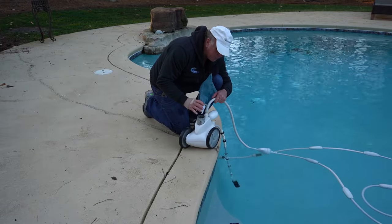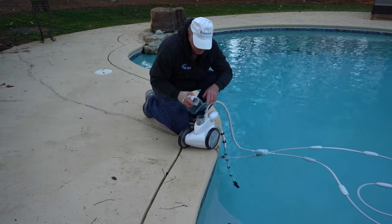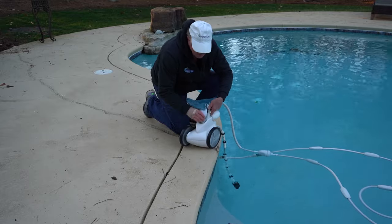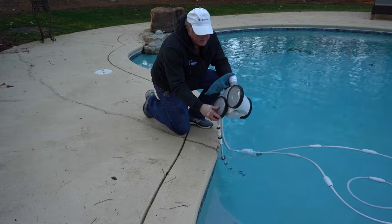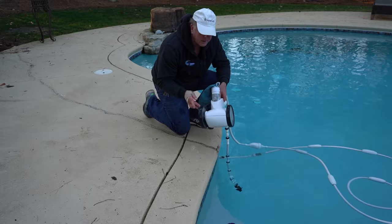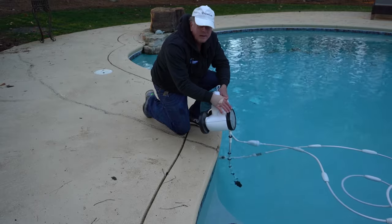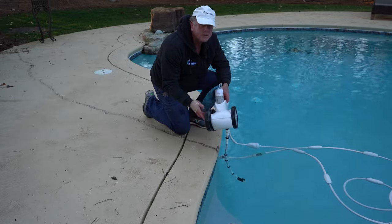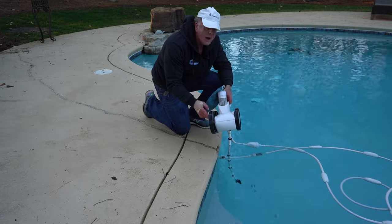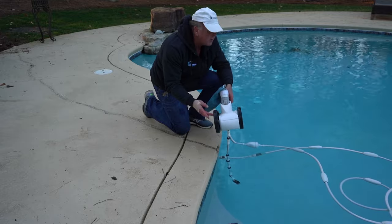Now we put the Polaris back on, and what you want to do is check to make sure your wheels are running right. You can just turn them and they should all turn simultaneously with each other. There are belts that connect these two wheels, and this is part of the drive mechanism. If it isn't turning nice and smoothly and it's sticking, the Polaris is going to stop. If you need to learn how to rebuild this, we have another video on how to rebuild it.